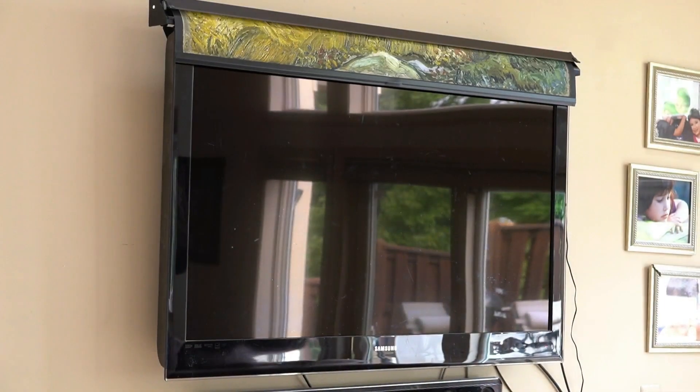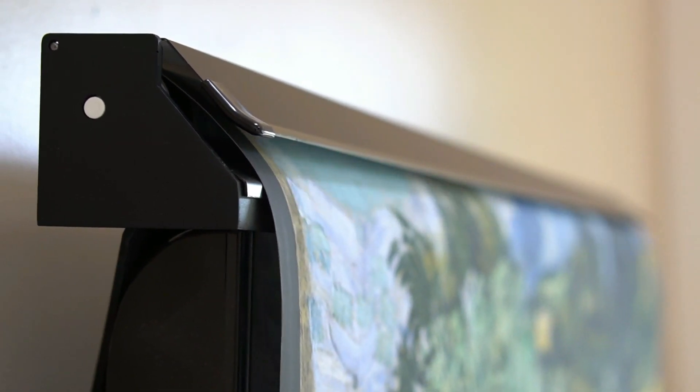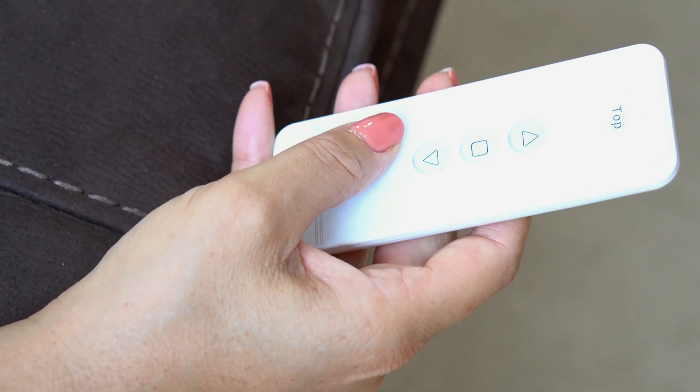Meet My TV Art. My TV Art is the new affordable one-of-a-kind product that allows you to transform your TV into a beautiful piece of art with the press of a button.